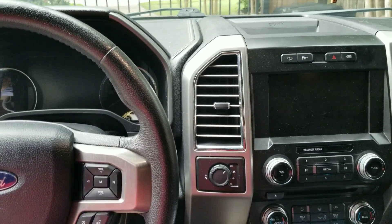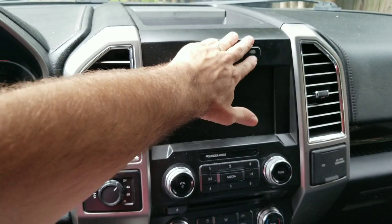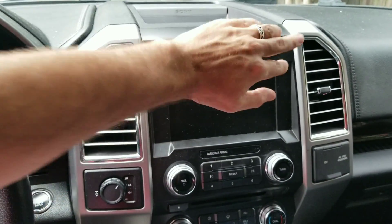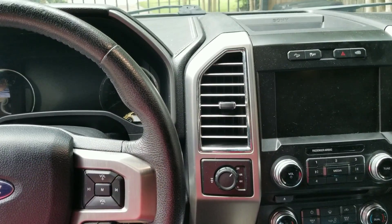Moving on to the inside of the truck — first of all, auto start/stop. You can disable that permanently or just disable it with the button. There's also a cheap hardwire fix for that as well.